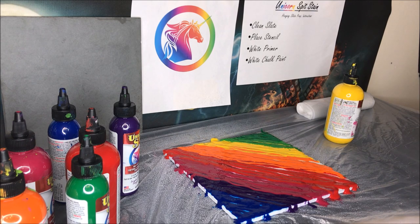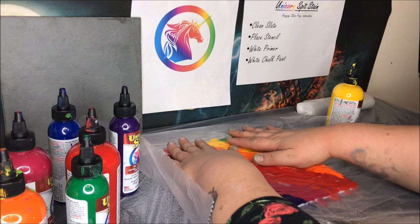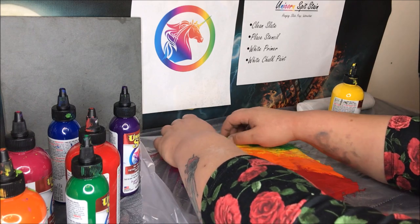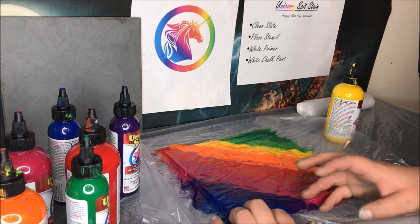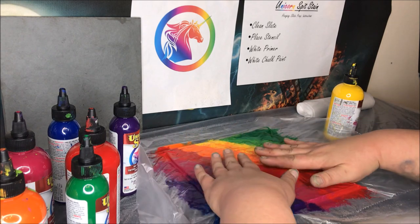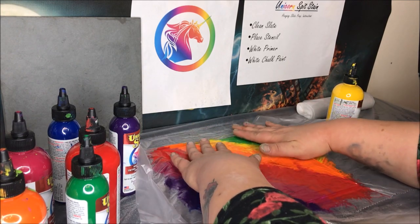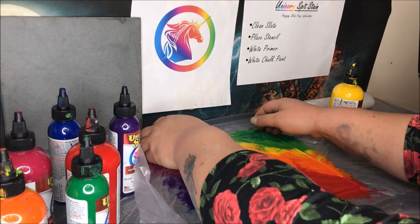Now here comes the plastic — put the plastic down. Then all you need to do is press on it very lightly. Since I used a lot of Unicorn Spit, go around the edges to make sure the edges of the slate are also colored — you don't want a white frame around your slate, you want it all nice and colorful. Then just tap it down. If you see anywhere that there's less color or a little white from the chalk paint, just mess it around a bit — don't be afraid to get kind of sloppy with this.